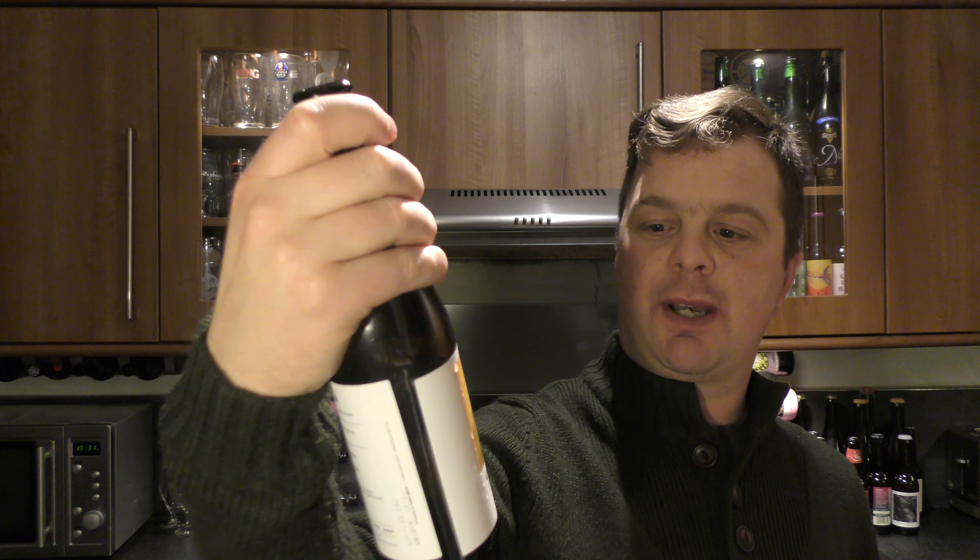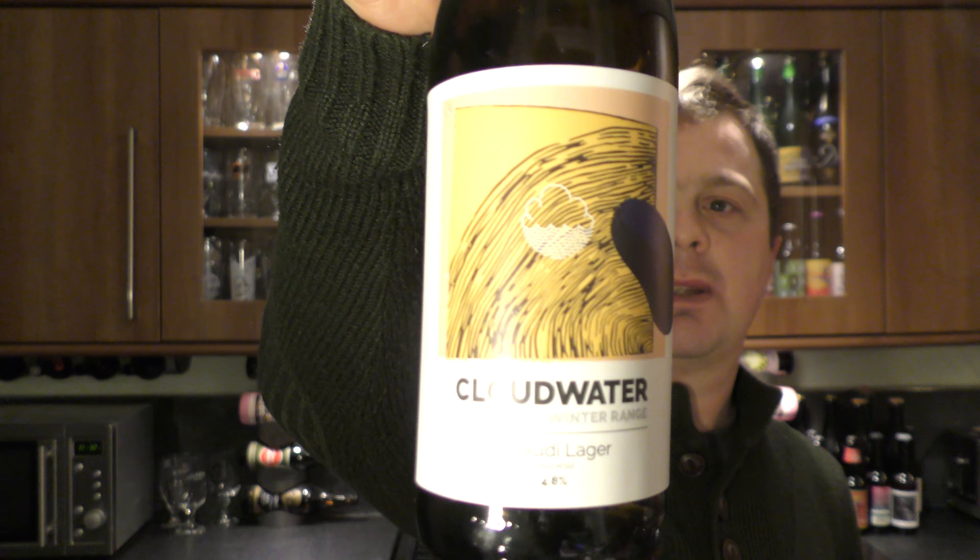Would I buy it again? Yes, I would. Cloudwater Dr Rudy Lager, part of their winter range — for me, it's a very solid beer. It's an 8 out of 10 from Real Old Craft Beer. Well-put-together lager, can't say it enough. Please go out and try it. Check out Beer Merchants — there'll be a link in the description box. Please comment, please subscribe. Cheers!